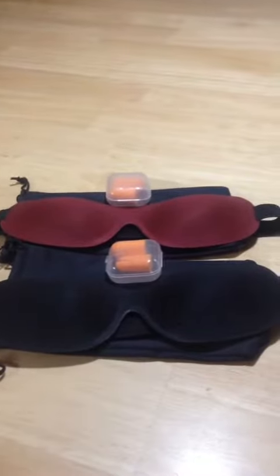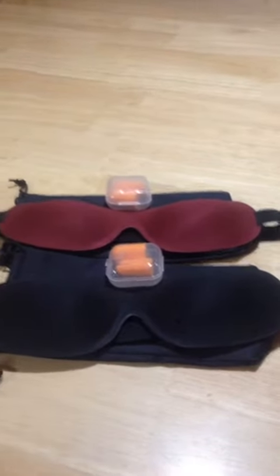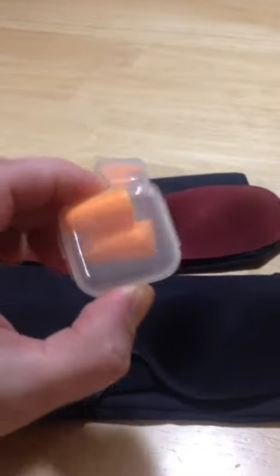I do a lot of traveling — sleeping on planes, trains, cars, sleeping during the day — so an eye mask of some sort and earplugs are a must. The earplugs, nothing special, but they're good quality, soft earplugs.